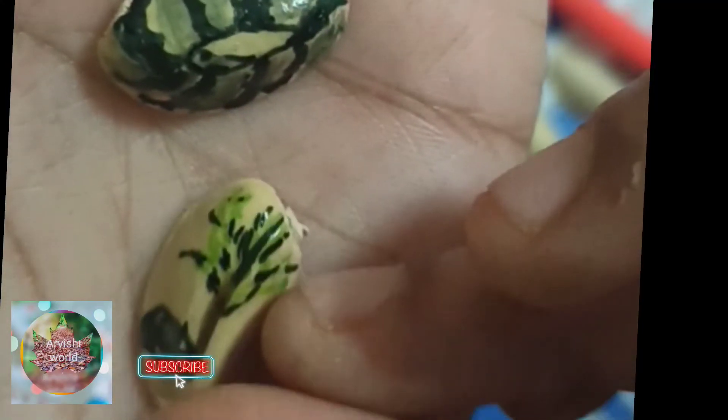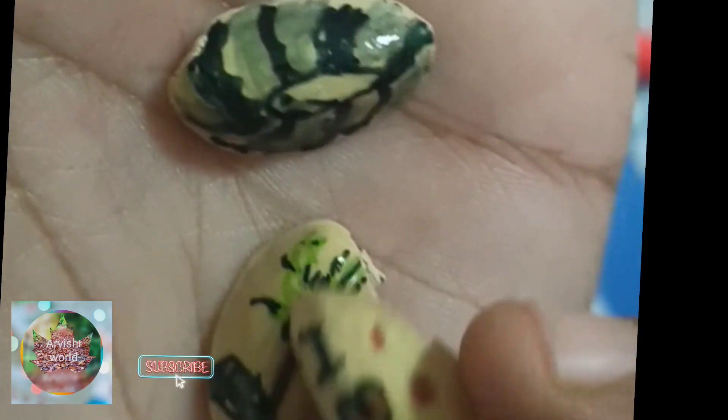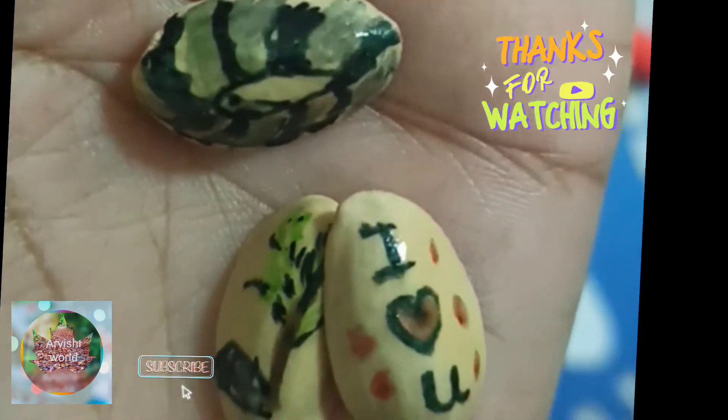I will use it in a jar. I am going to do a little bit more. Thank you.